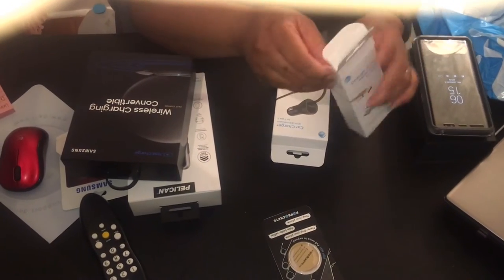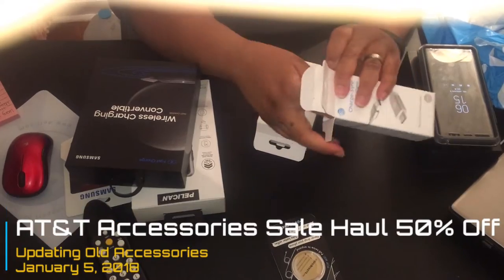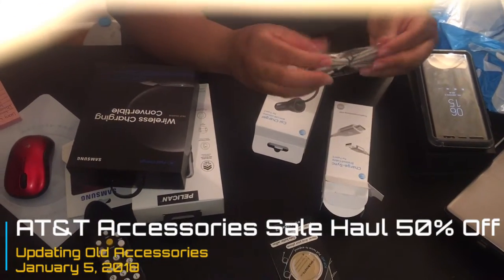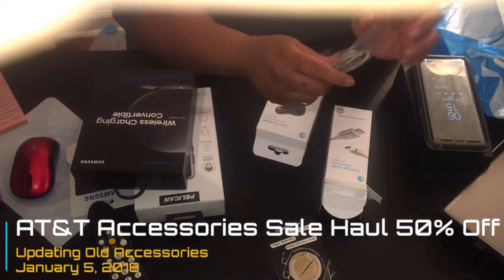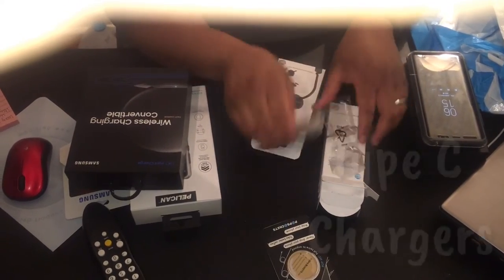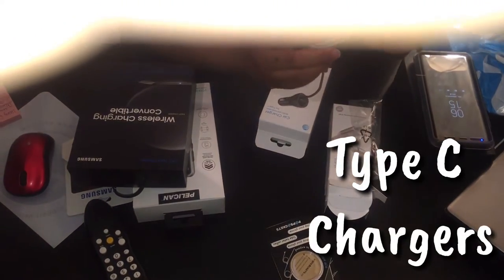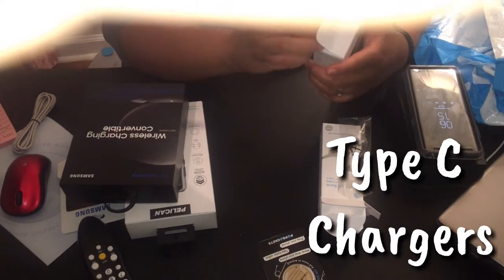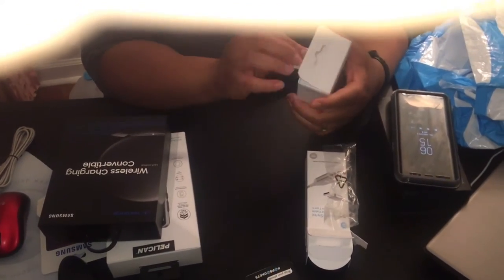I want to open this stuff on camera. This is the braided cable, this is just going to go in my purse. I already have a little charger to hook it into, so I'm going to drop this Type-C cord in my purse. Okay, this is the car charger — let's see what it looks like.